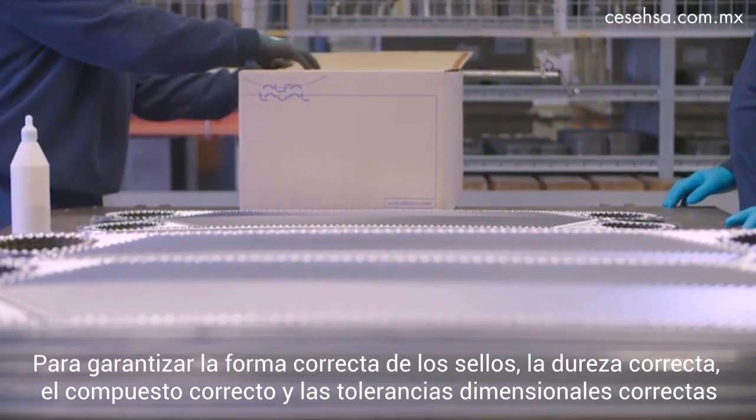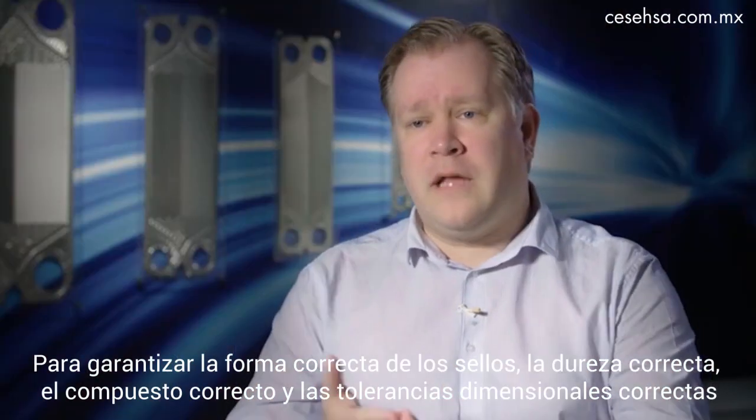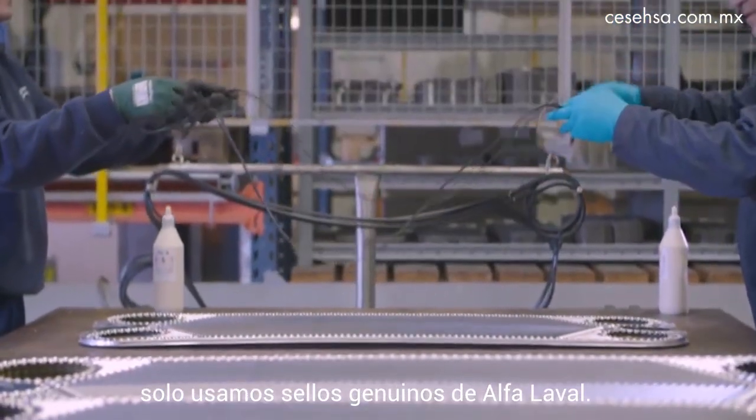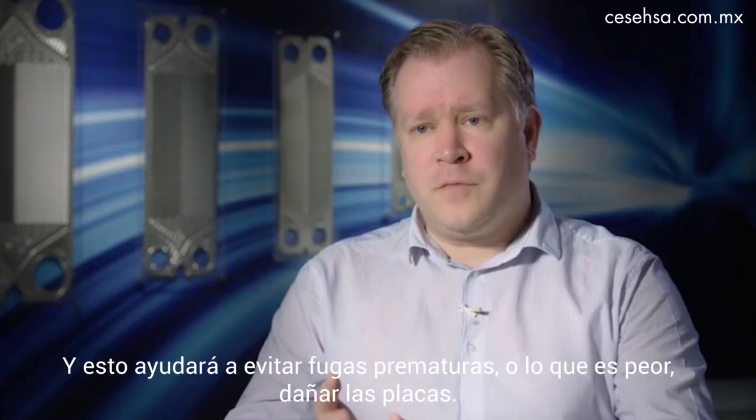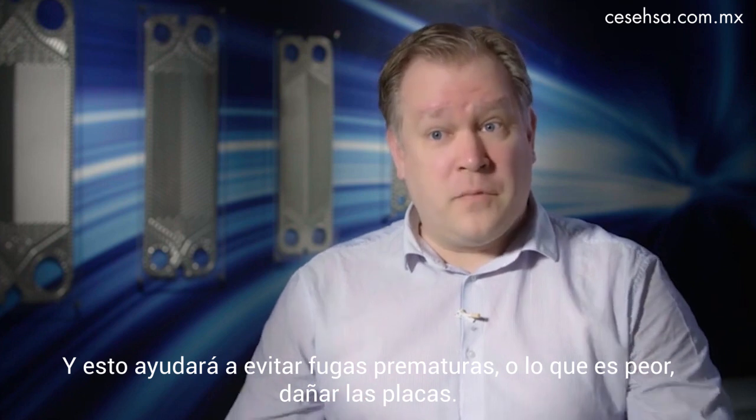To ensure the right shape of the gasket, the right hardness, the right compound, and the right dimensional tolerances, we only use genuine Alfa Laval gaskets. That helps you avoid premature leakage or, even worse, damaging the plates.